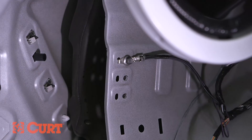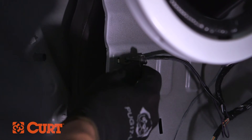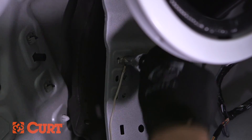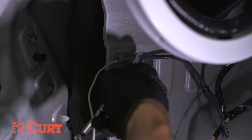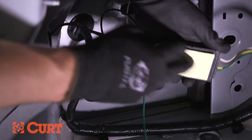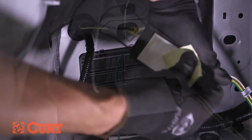Locate a suitable mounting location for the white ground wire. Here, we are using an existing ground screw. However, hardware is supplied for you to attach the white ground wire to a bare metal surface. Next, adhere the black converter box to a flat surface near the ground wire using the supplied double-sided tape.